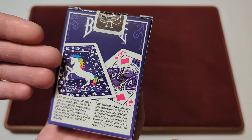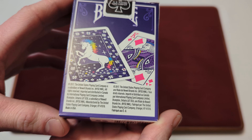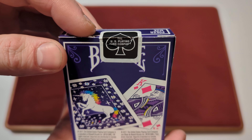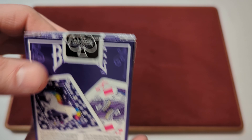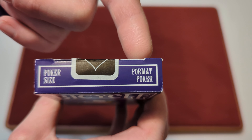On the bottom you've got a barcode and the recycling symbol. On the back there's a sneak peek of the back design, the king of diamonds, and some corporate information, with the Bicycle logo underneath. The seal is the standard United States Playing Card Company black seal with a little white border. On the top it says 'poker size' in English and French.